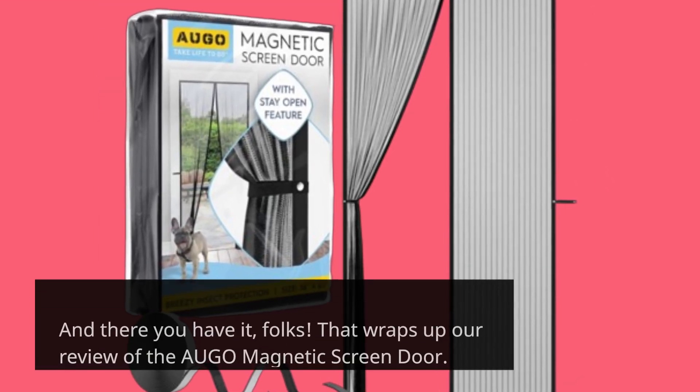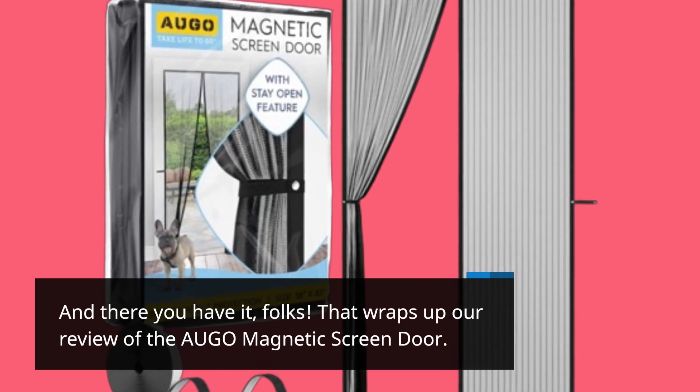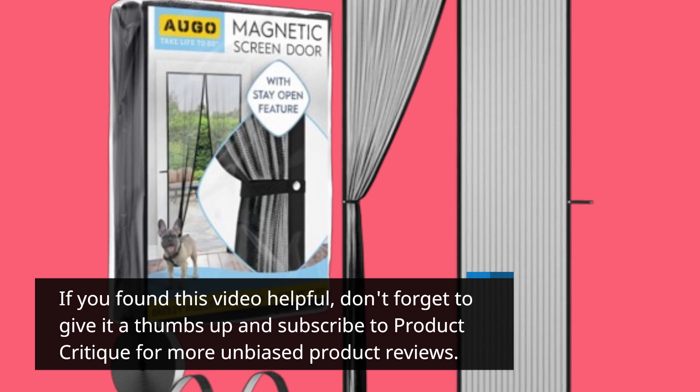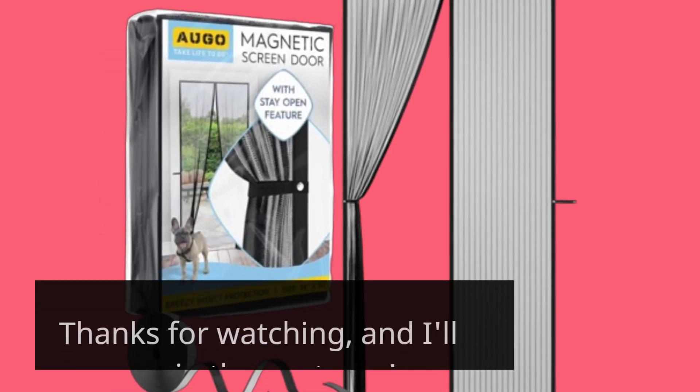And there you have it, folks! That wraps up our review of the AUGO Magnetic Screen Door. If you found this video helpful, don't forget to give it a thumbs up and subscribe to Product Critique for more unbiased product reviews. Thanks for watching, and I'll see you in the next one!